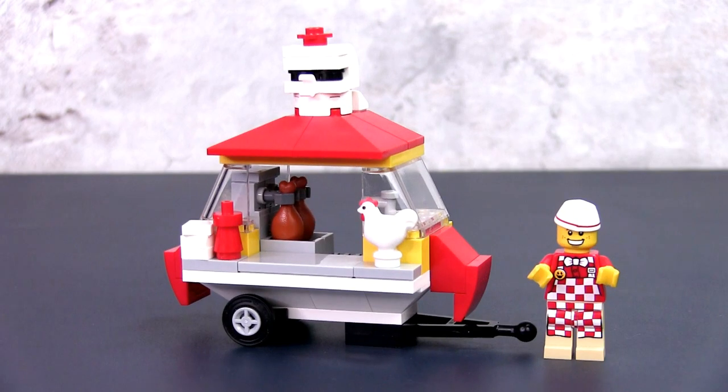Hey, this is JC and welcome to Small Brick City. In today's video I'll be sharing with you an original MOC for Lester's fried chicken stall. That's right, that is Lester right over there and that is his fried chicken stall. He's a budding entrepreneur who's setting up many of these street stalls all over Lego City and this is his first one.